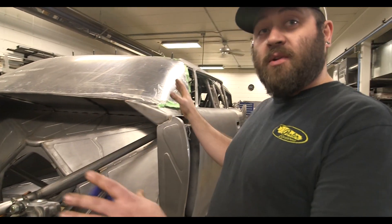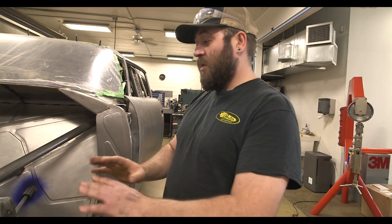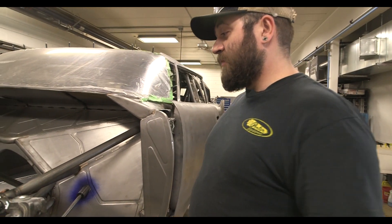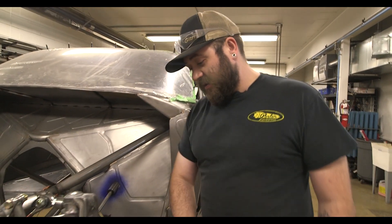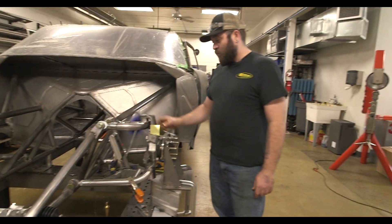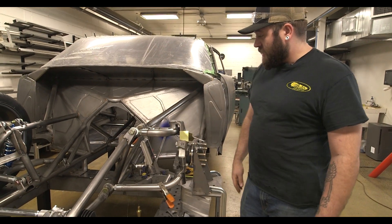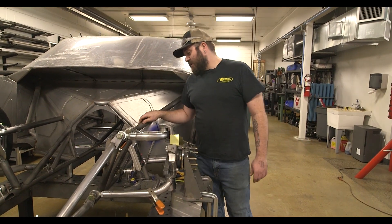This all started with the front clip on and just a tire kind of where we wanted it — took all the measurements, wrote them down, took off the hood, and set up a little jig for our knuckle. At one point it was just this, and now we've worked our upper and lower control arms on, which was not completely easy.